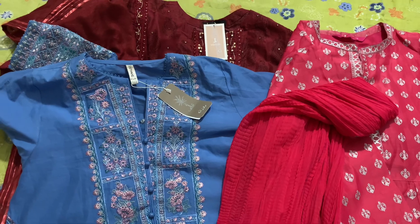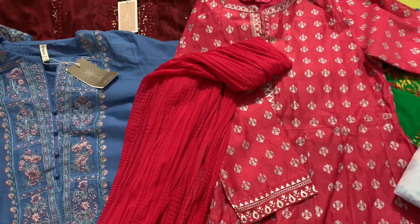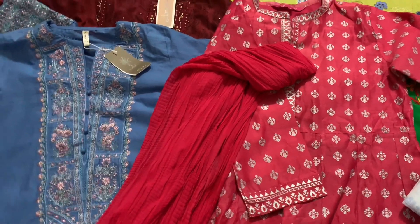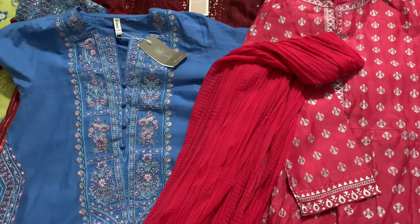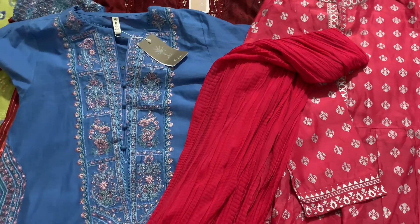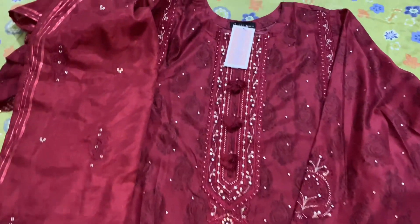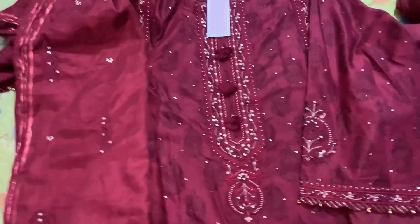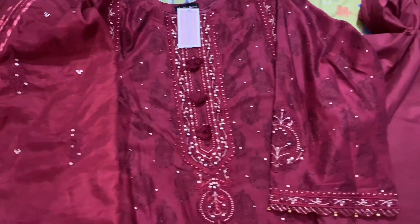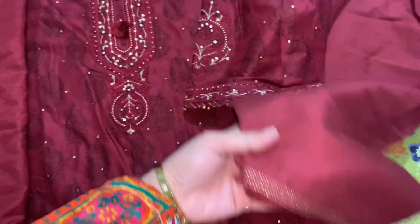Welcome to Saray's World. From j.dot, this is a very beautiful maroonish red, maroonish brown color. This is the overall look — this is a kameez and shalwar, and I will show you all the details.